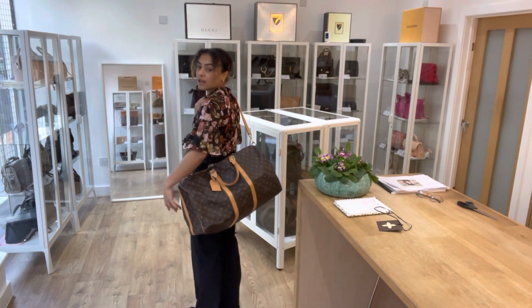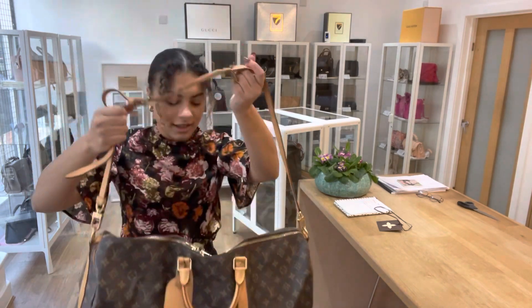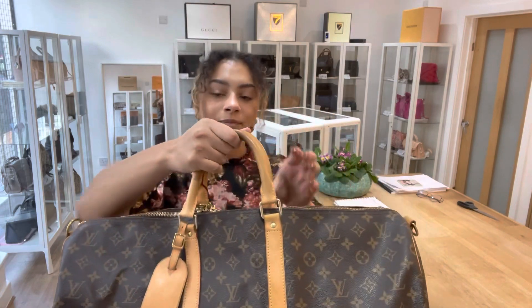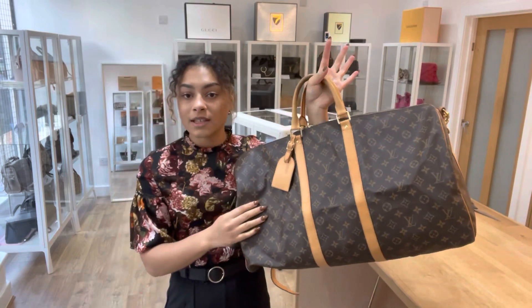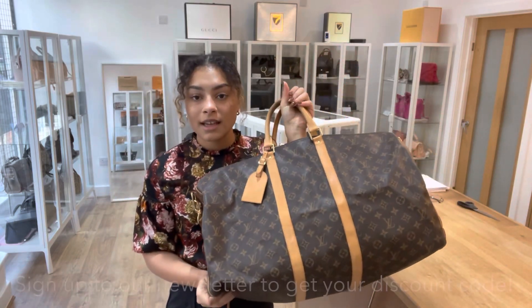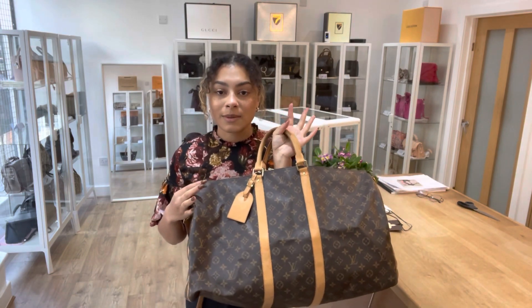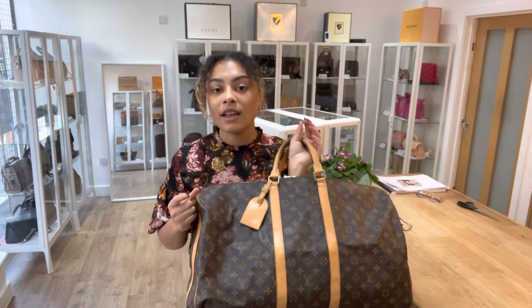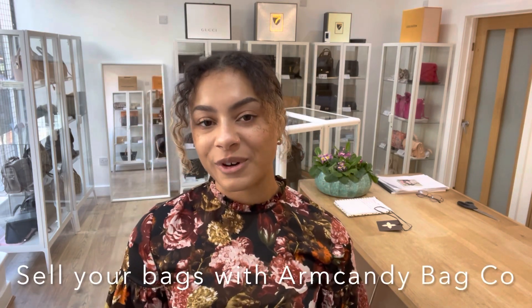It's super comfortable. Perfect for business, for casual, for a weekend trip — it is just gorgeous, I love it. For all more details on the bag, go to the link in the description below. While you're on our website, don't forget to sign up to our newsletter — we'll send you a welcome discount code to use on your first purchase. And you'll also find the How To Sell With Us page if you have any bags you'd like to sell with Arm Candy. We'd love to see what bags you have for us. See you later for some more Arm Candy!